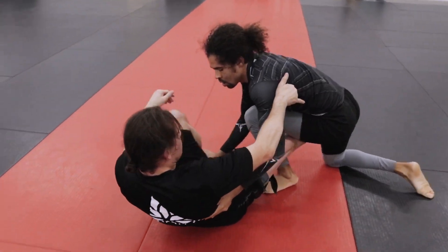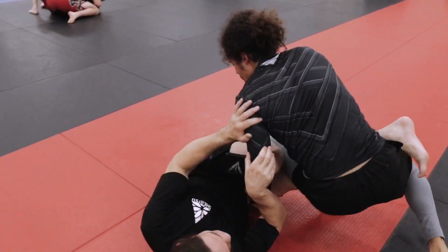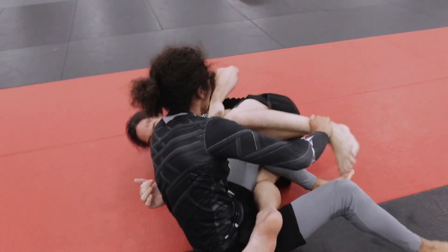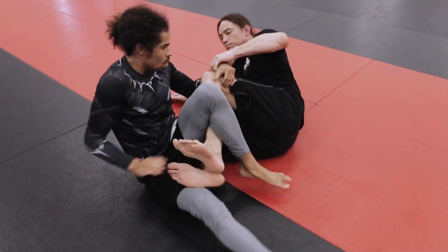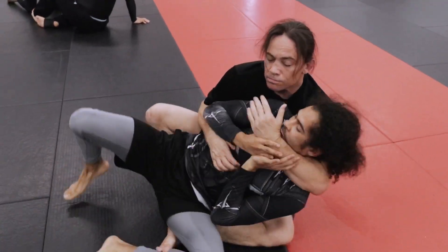Now I'm in a little seated guard position. I shoot my leg through kind of like a brambolo position — sets him down, but I just didn't slip underneath. I give him the opportunity to mess with the legs there, but he doesn't take it, so I take his back.